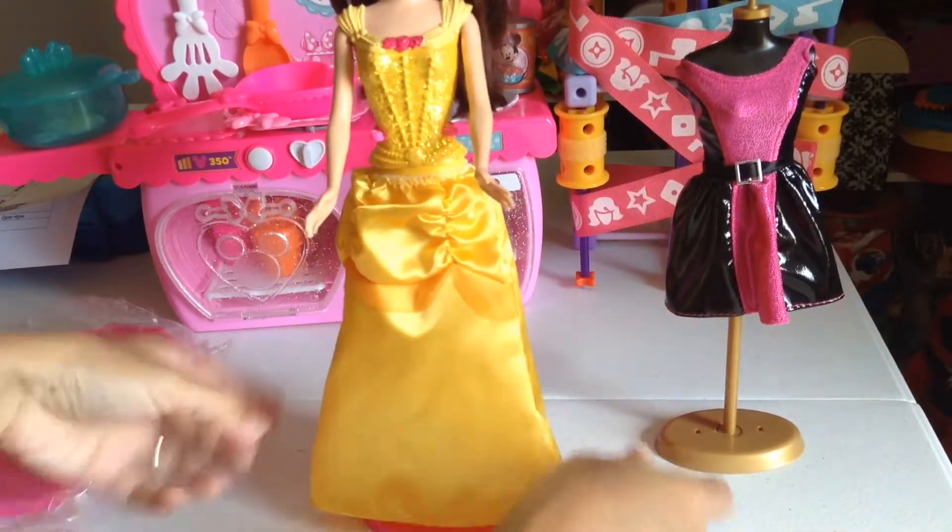Because if you see our Barbie dolls over there — let me turn the camera. There's the dollhouse and look at all the Barbie dolls in there. We have a lot of Barbie dolls — we have millions as well!